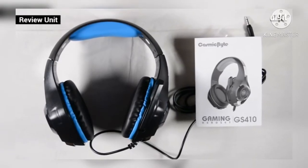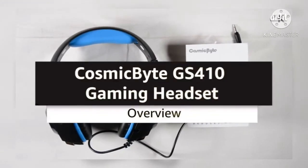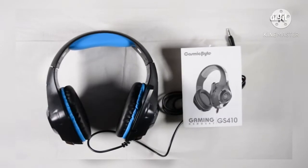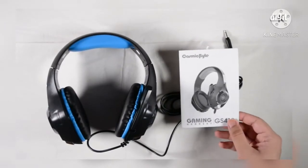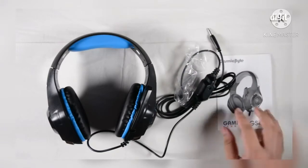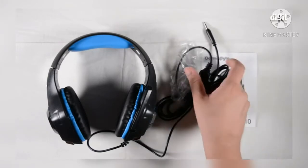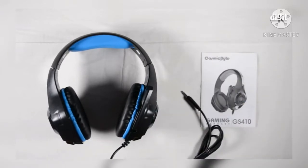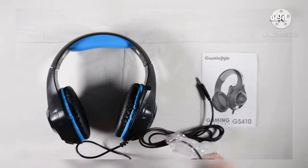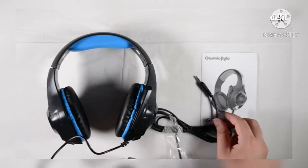Hey guys, welcome to Digit. This is going to be a brief overview video of the Cosmic Bite GS410 gaming headset. Aesthetically, it's pretty much got things on point — being a gaming headset, it's gotten all the flair and bells and whistles that you would expect to see. But let's actually see if it has the features or not.